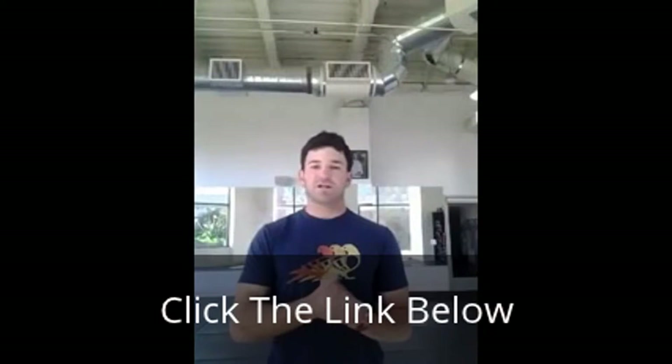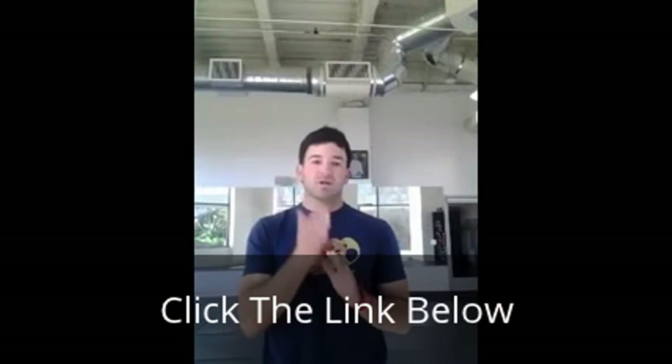Hey guys, welcome to Soccer X Factor. My name is Matt Harold and thanks for being here. I just want to explain a little bit about what Soccer X Factor is and how I think it can help you in the sport of soccer.